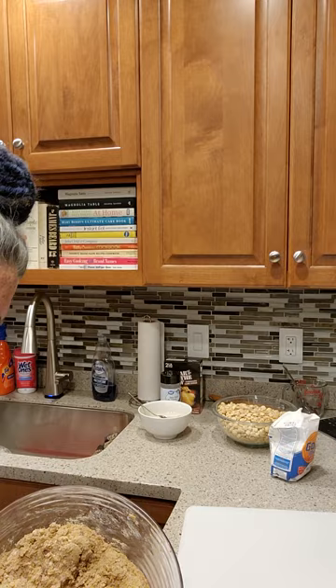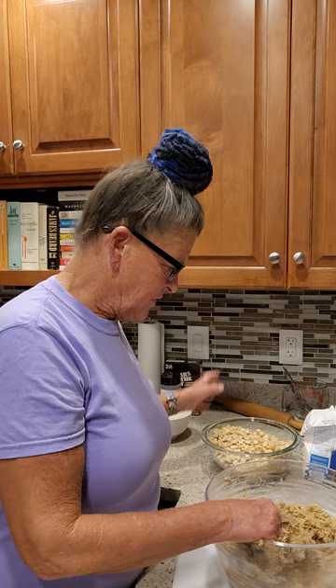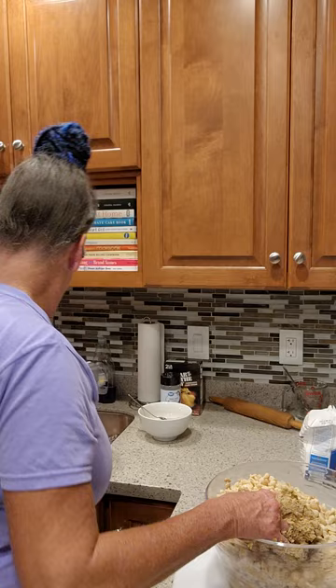I'm going to show you the texture of the dough at this point — this is all the ingredients together. It's a little bit wetter than peanut butter cookie dough. If you have it too dry, your nuts won't adhere to the dough, and when you go to roll it and slice it, the nuts will fall out of your biscotti. So we're going to put our nuts in. I have a little extra flour for when I'm shaping them into the loaves.